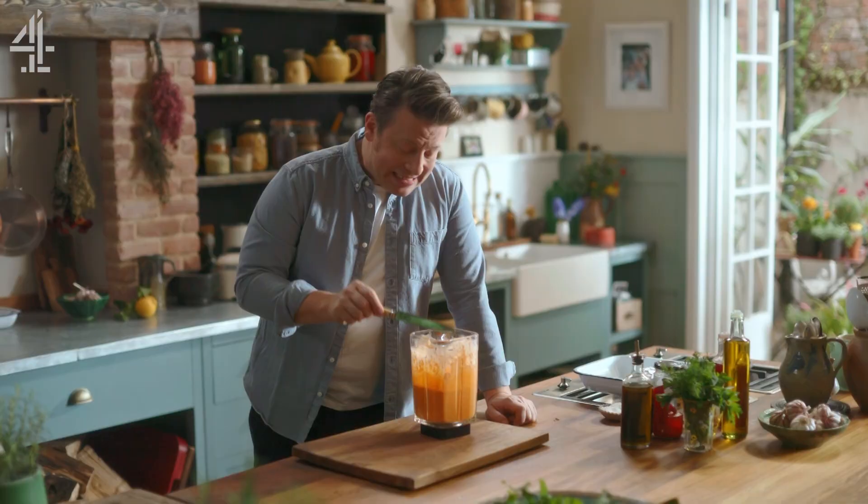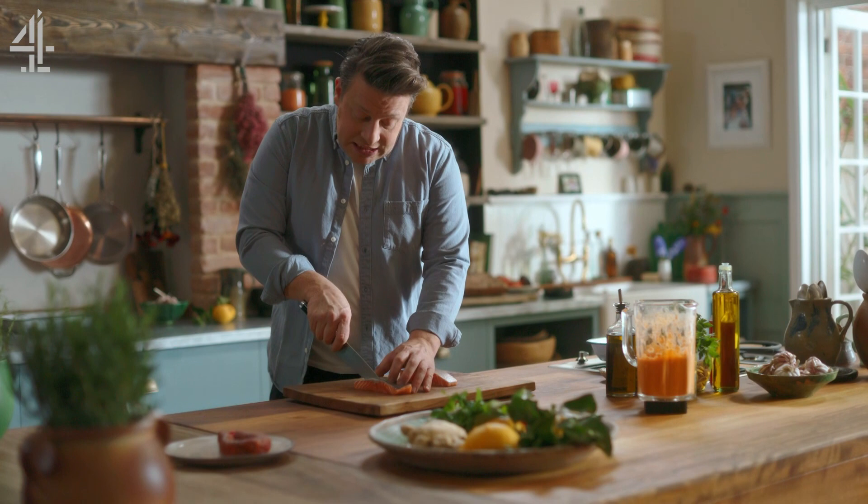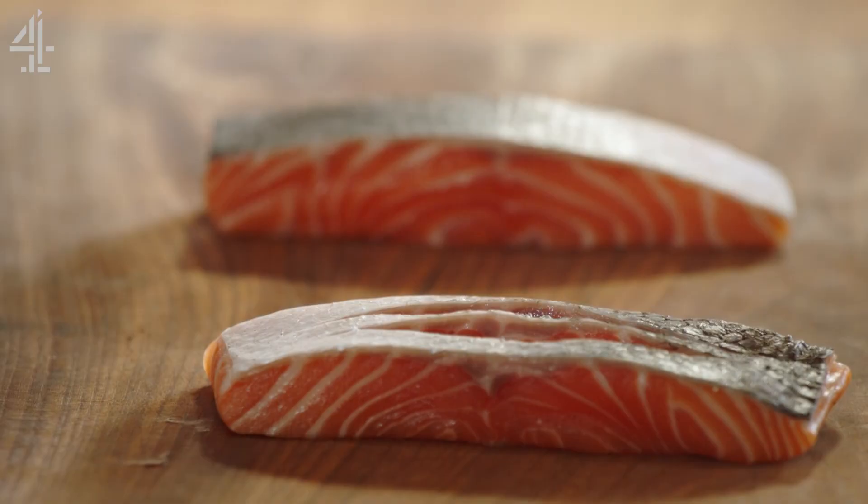I want to show you a preparation for the fish. I've got two very typical salmon fillets right there. You want to score into the skin about a centimetre, and you can do that twice. We can put things into these little cuts to add flavour, and it'll also help it cook quicker — so win-win-win.